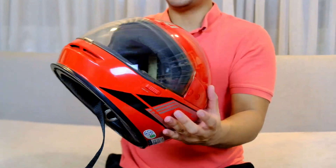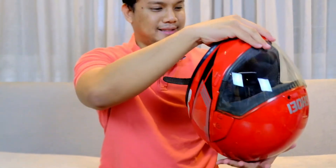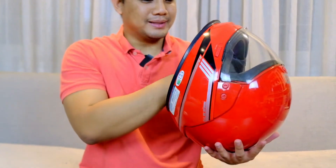Gua mau ngebuka visor, buka sidepod — takut. Sekarang cek interior, ini interiornya juga nggak ada yang bisa dicopot deh.